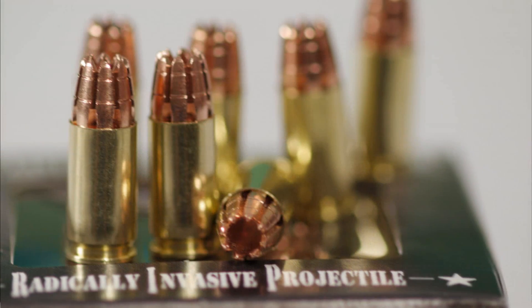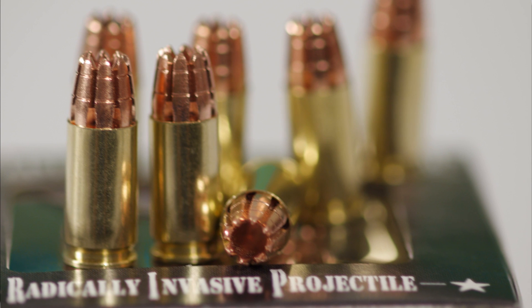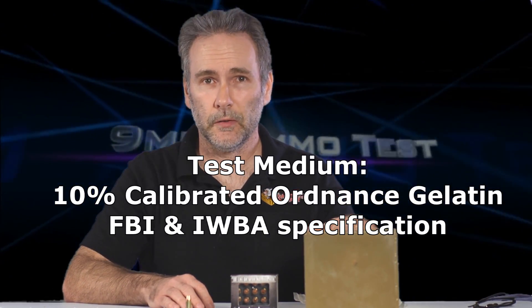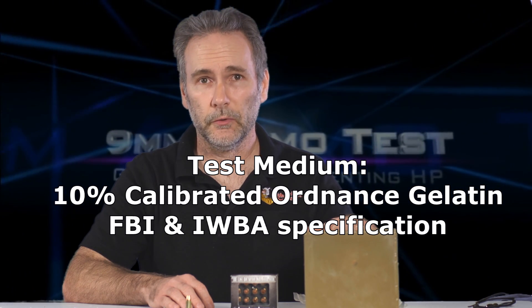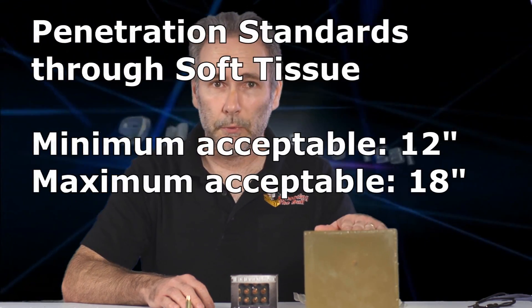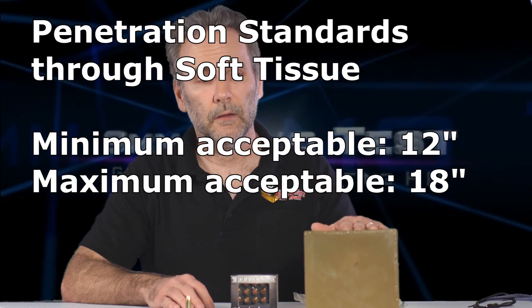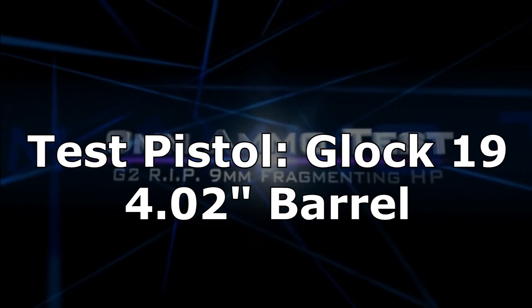I'll test it in context with the claims they're making, because they're making some pretty significant claims, and also through standard IWBA or FBI ballistic testing protocol. I'm going to use standardized professional ballistic gelatin — the same stuff the FBI uses, prepared the same way, calibrated to the same penetration depth, stored at the same temperature, and shot under the same scenarios. So we're going to get real, legitimate answers based on real ballistic gel as to how this bullet actually performs.